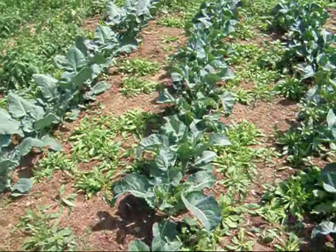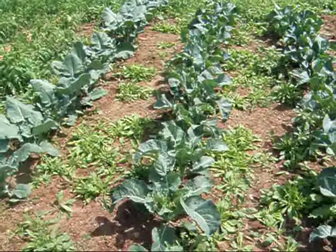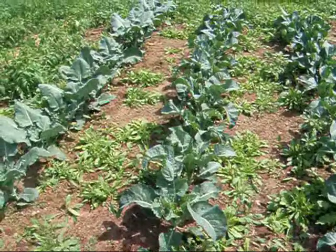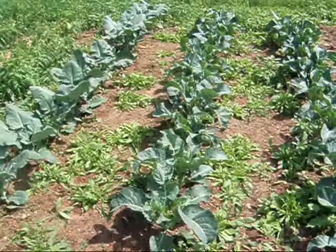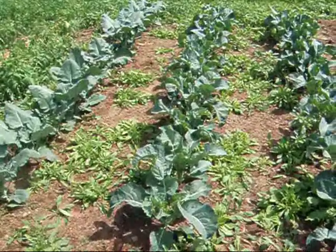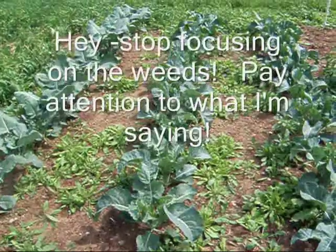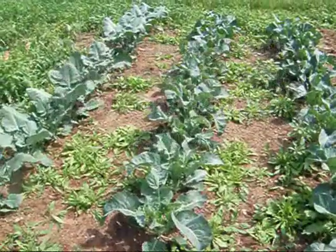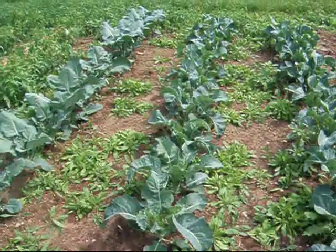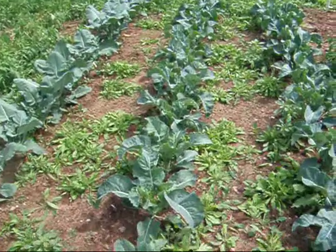Hi YouTube, this is Michigan Snowpony, or Renee, and I'm not really doing a garden update right now. I want to talk about a product. I've been visiting a lot of gardening channels, and everybody seems to be complaining about cabbage worms on their cabbage crops, like broccoli and cauliflower and Brussels sprouts. So I keep leaving the same comment over and over about what to use, and I thought I'm going to do a video about it.